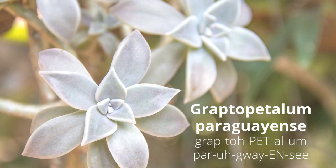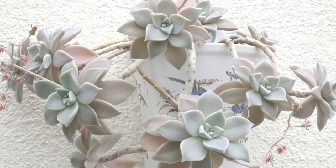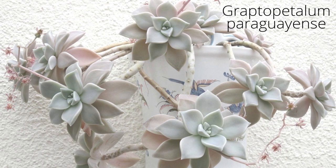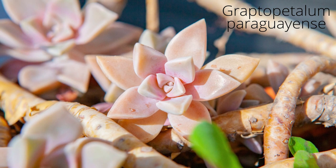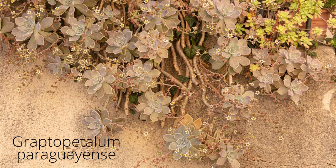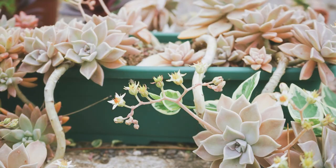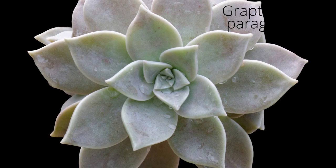Graptopetalum paraguayense is commonly known as ghost plant, mother-of-pearl plant, or opal gray. Beautiful opalescent leaves produce pastel shades of gray, pink, and lavender. However, when grown in full sun, the leaves turn a yellow-pink. Rosettes trail and sprawl out beautifully, making it a perfect choice for hanging pots. Stiff stems elongate as they grow and have a tendency to spill out of pots. Easy to grow and maintain and coveted by many.